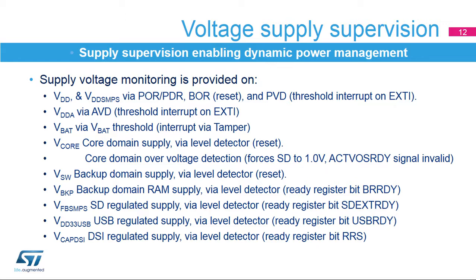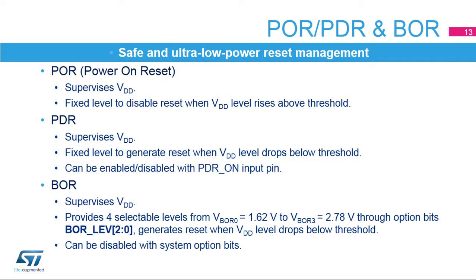The backup domain VSW supervisor handles reset management when the supply drops below the operating level. The backup regulator VBKP supply supervisor verifies that the regulator is ready to supply the backup RAM before entering standby mode. The step-down converter VFBS-MPS supply supervisor verifies that the converter is ready and the supply is at the selected level. The USB interface VDD33-USB supply supervisor verifies that the USB interface supply is present, and USB supervision can be enabled in all modes except standby modes. The DSI regulator V-CAP-DSI supply supervisor verifies that the DSI regulator is ready to supply the DSI interface.